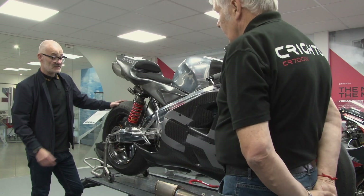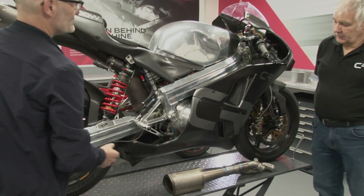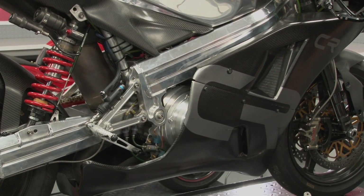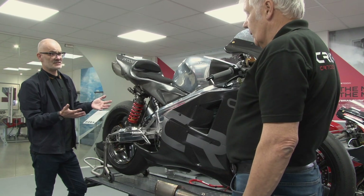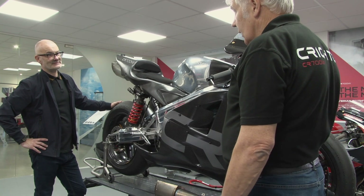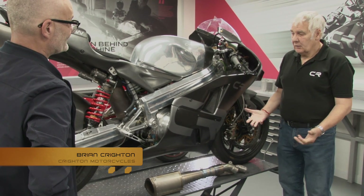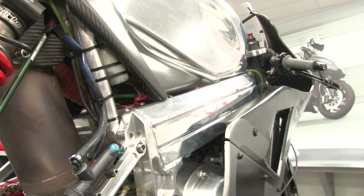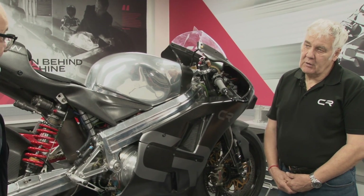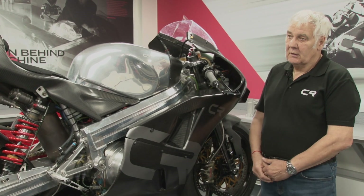The advantage of the rotary is the engine is basically all under here — there's nothing really sticking up like a four-stroke engine would. And again, the advantage is weight. The whole bike has a dry weight of 130 kilos, which is really quite light. The original concept was to create something like a 500 Grand Prix two-stroke bike — which you can't buy — something that performed very similarly but wasn't ridiculous money, that people could buy and have a load of fun on.